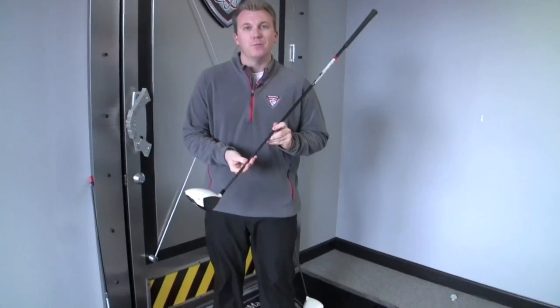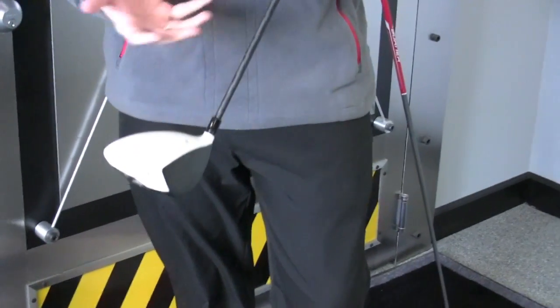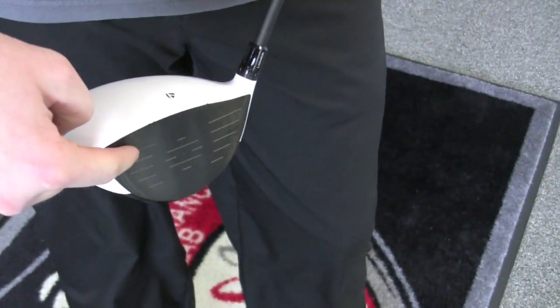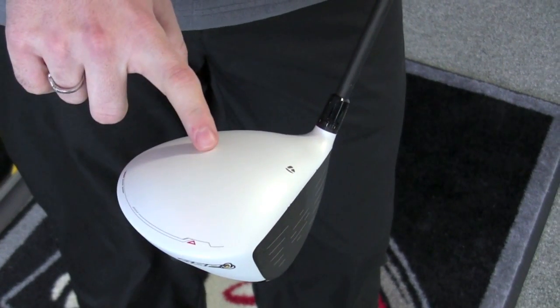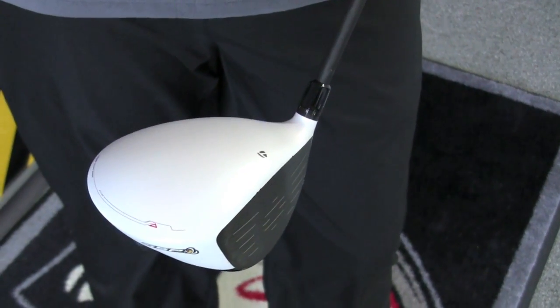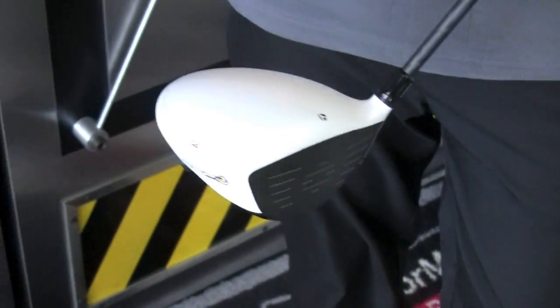The first thing that is definitely noticeable is the color white on the crown of this golf club. The color white establishes face angle for the player. With the black face and the matte white finish on the crown, it allows the player to align the club much easier, and it also looks a lot cleaner. There are no hot spots from glare because it is a matte finish.